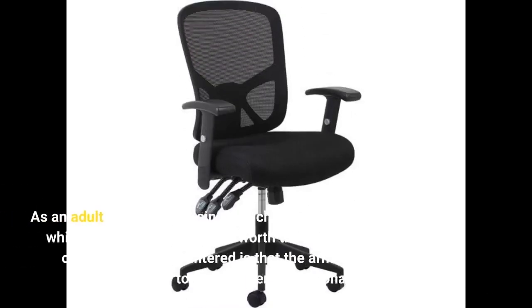As an adult, I have been using this chair for a while now and I would say it's worth the purchase. The only issue I've encountered is that the arms aren't super tight, so I have to tighten them occasionally.